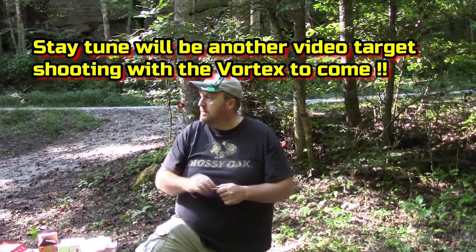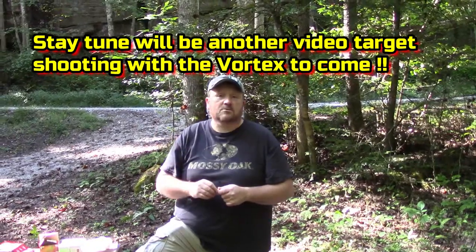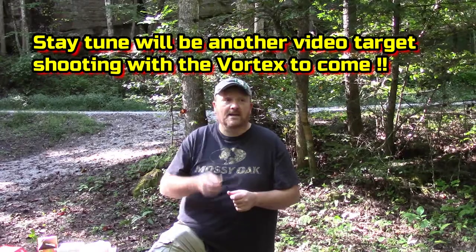223 with the AR right here — we bore sighted it in with the Vortex scope. As soon as we got it bore sighted, his first shots were dead on. He put two rounds right in the same hole. Can't ask for more than that, and that saves a lot of ammo. Pick up one of these little fellas right here and take the time to bore sight — link down in the description.